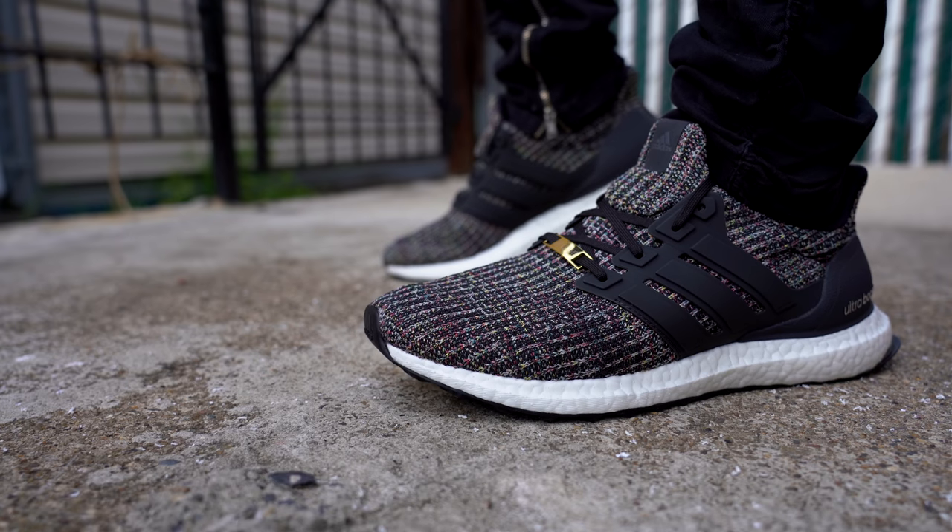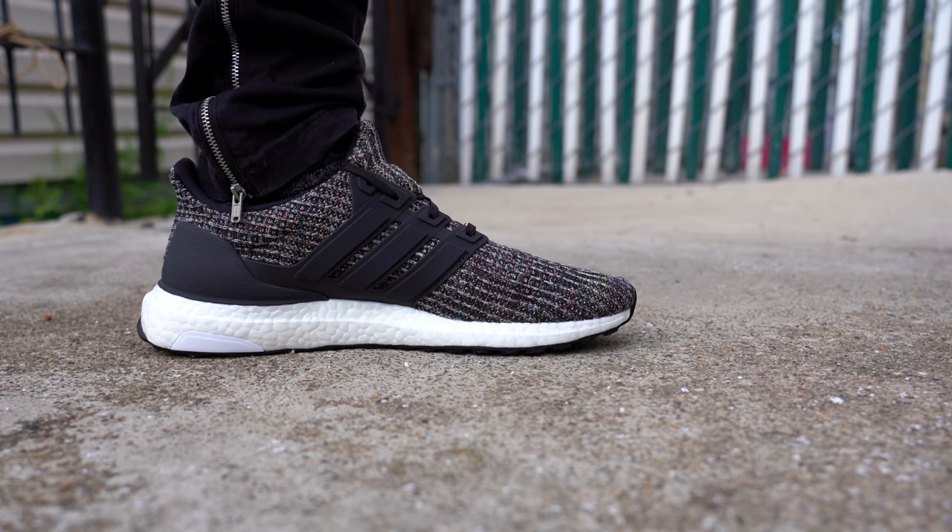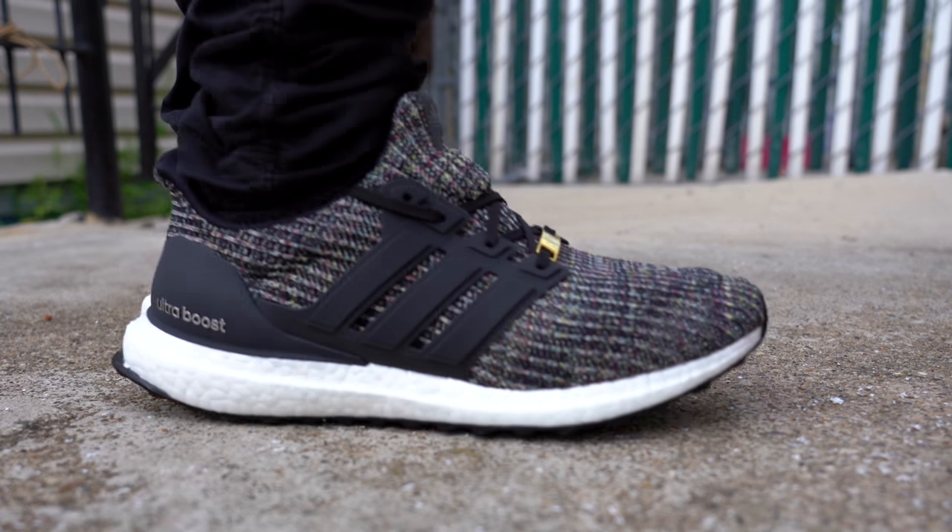If you were still wondering what the other NYC exclusive detail was, it was actually the box the shoe came in — it comes in a bodega-style food takeout box, which I think is awesome. The pairs dropping on September 4th won't have those little exclusive details, but overall it's still a great-looking sneaker. If you've been watching my channel for a while, you know that the Ultraboost is one of my favorite silhouettes ever made. I think it's incredibly comfortable, it looks great, and multi-color colorways — especially when they're done right — are always winners.